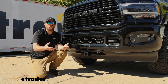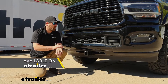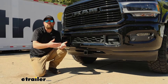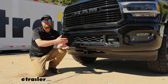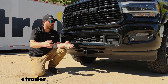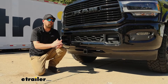Front hitches seem like they're getting more and more popular now, and you can use them to do a lot of different things. Whether you're trying to set up a snow plow, or a winch, those are really popular things to do. A lot of people are even using accessories up here — pulling their campers around and trying to carry some bikes or maybe some type of carrier to carry some extra cargo.